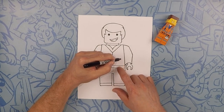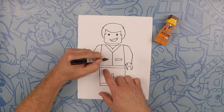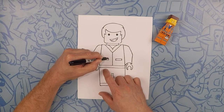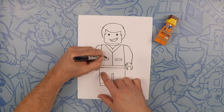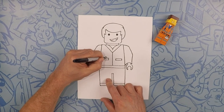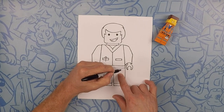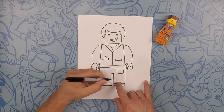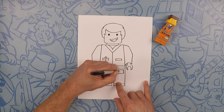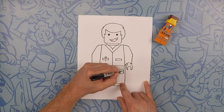Now on this side we're going to do a little rectangle, and one matching that on this side. In this pocket Emmett has like a little pen or something, so we're going to do a little rainbow like that and then a line coming down. Next he has his little badge right here, so we're going to do a rectangle. In this little corner we're going to do a little picture — just a little square — and pretend like there's writing there, so let's do three lines. That's his badge; it says his name.